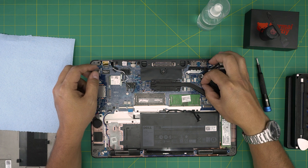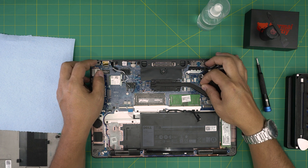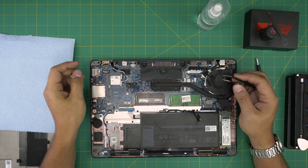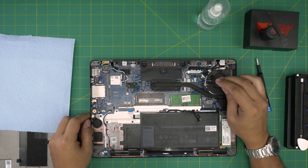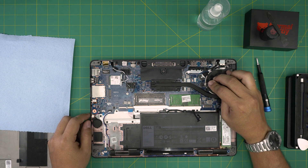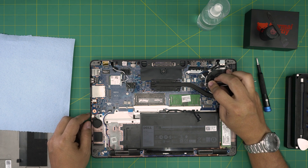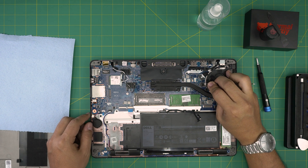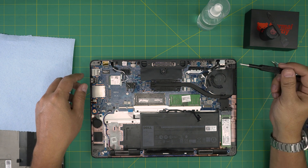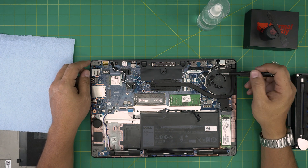If you don't have fingernails, use curved tweezers — put them on the side of the jack and pull the connector backwards. Once the fan cable is disconnected, we're ready to remove the screws for the fan.